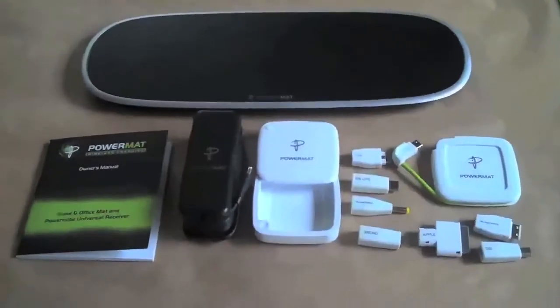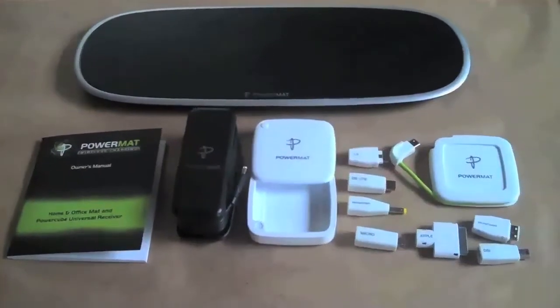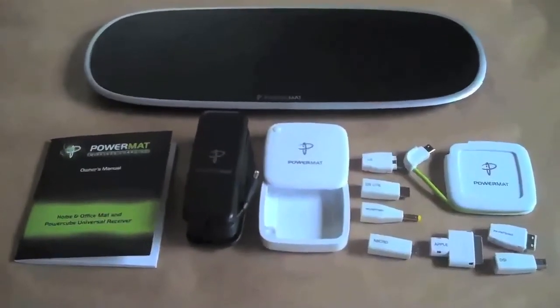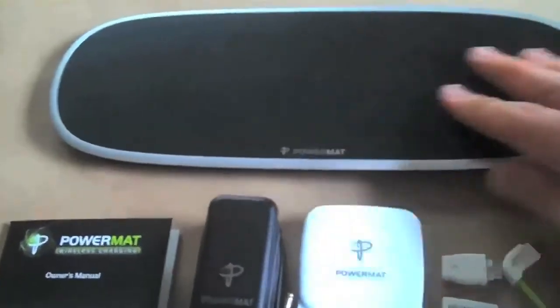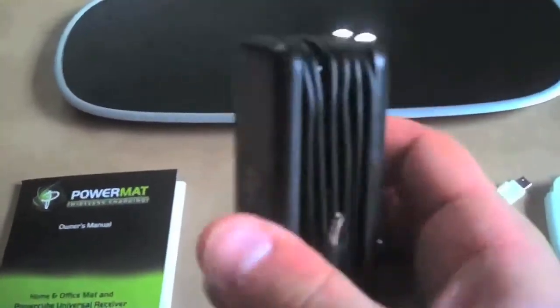The home and office kit comes with a whole host of accessories. Definitely some nice industrial design went into this item. First, there's the PowerMAT itself, which is small and light and just sits very flush and easily. Then you have the power brick, which really has a nice way to keep the cord from tangling up. We'll take a look at that further in a second.